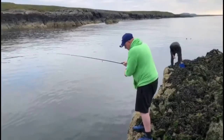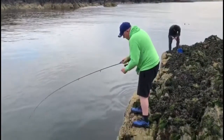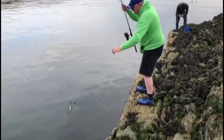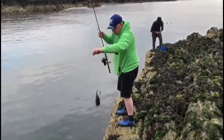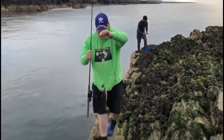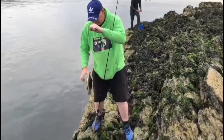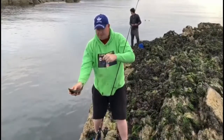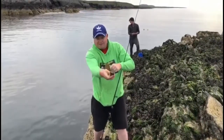It's going to look a bit quiet — but fish on again! Just gently lift them in. It's definitely a ballan wrasse. There's all sorts of colour on there — greens, yellows, browns. Nice fish.